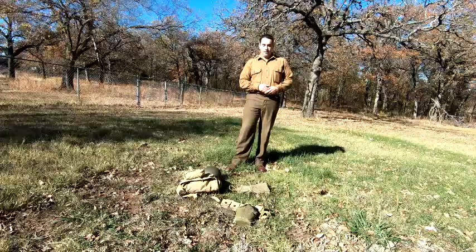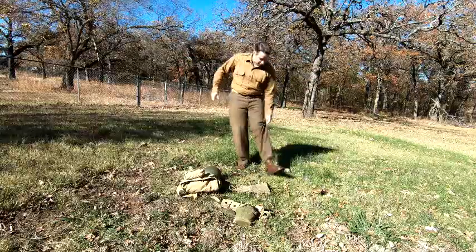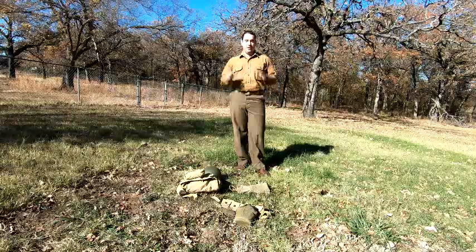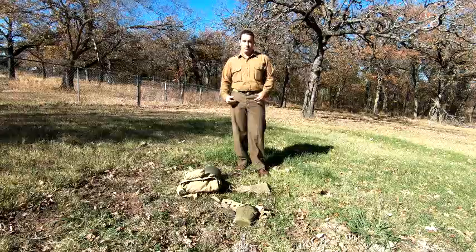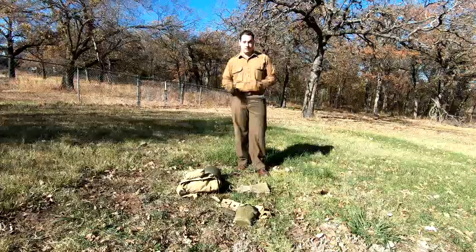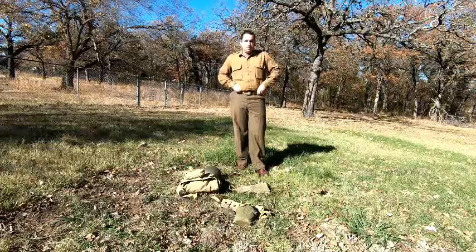First off, you'll see I have the M37 wool shirt, pants, and the low quarter shoes - the Type 1 service shoes - and I've got the trouser belt. I went ahead and did this part because I figure 99% of you will be able to figure this out by yourself. If you can't, go find your NCO, have them yell at you, get a knife hand in there a couple times, and you'll figure it out.